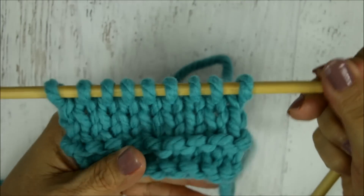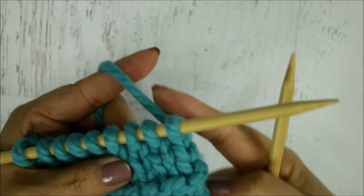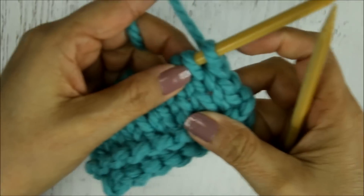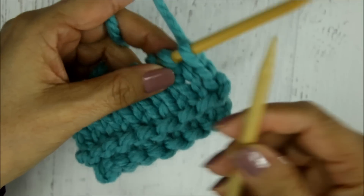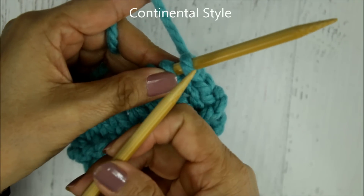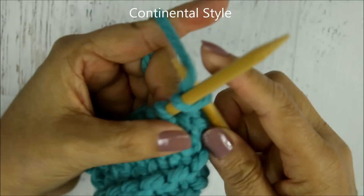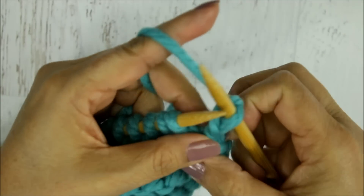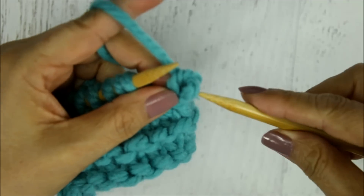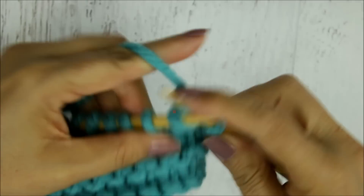I'm going to begin by demonstrating the continental style, so I'll be holding my yarn in my left hand. For the knit stitch the yarn has to come from behind the needles. You take your empty needle in your right hand, insert it from left to right, grab that yarn — when you're learning you can use your index finger — and it's easier if you're closer to the tips of the needles. Then you just knit all the way across.